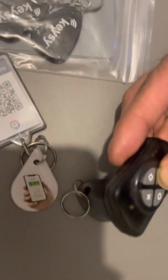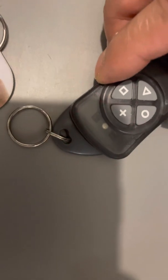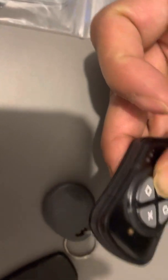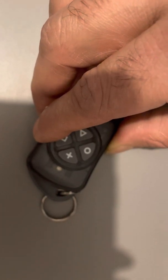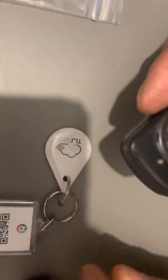Amber again. I have two more to try. Amber again. I'm going to try turning the key around again. Amber again — didn't work. Let me try one more time.